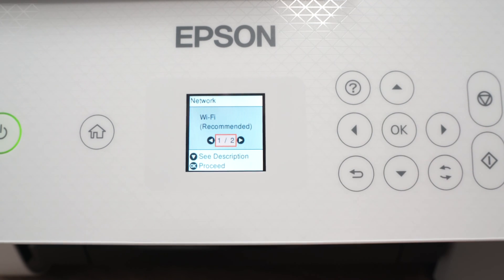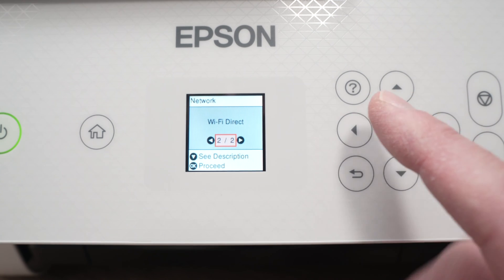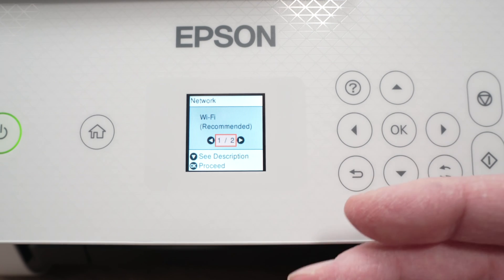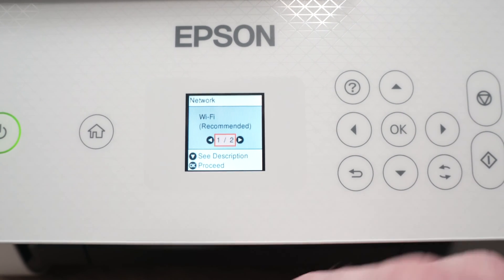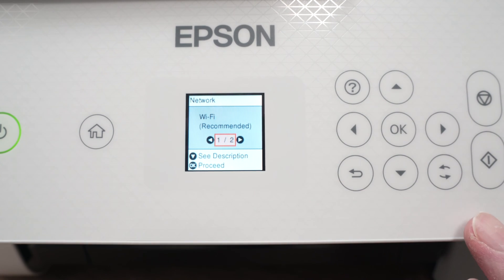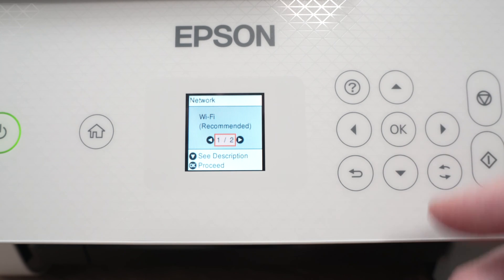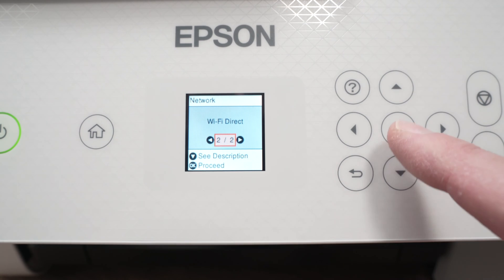Press the right side arrow until you see Wi-Fi setup, then press OK. Here we have Wi-Fi recommended and Wi-Fi direct. We'll use Wi-Fi direct, but if you want, you can also connect via a Wi-Fi network. If you have a Wi-Fi router in your house or office, you can connect the printer to that router and your iPad to that Wi-Fi network. I have tutorials on my channel showing you how to do this with a smartphone, and it works the same exact way. But today we're going to use Wi-Fi direct.